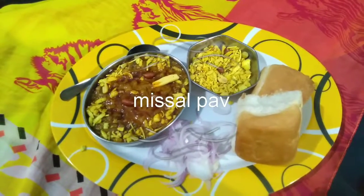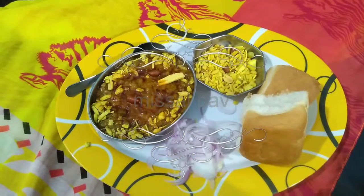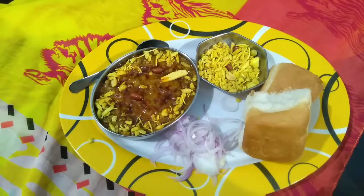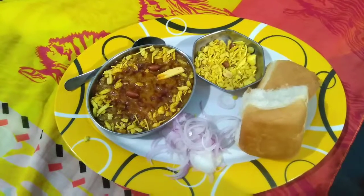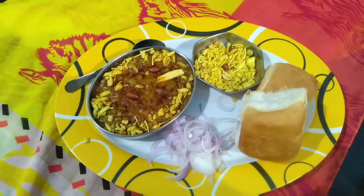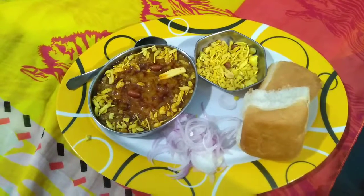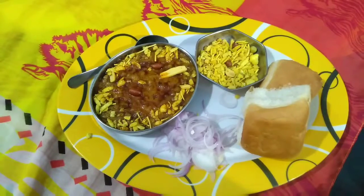Hi y'all, welcome back! Today I am going to share with you a very tasty breakfast recipe. I am going to show you how to make the famous Misal Pav recipe — the Maharashtrian famous Misal Pav recipe. It is a very tasty recipe and a full meal on its own, so delicious!